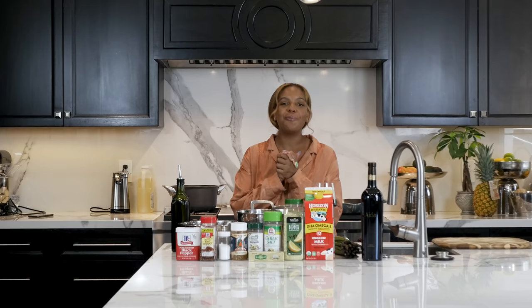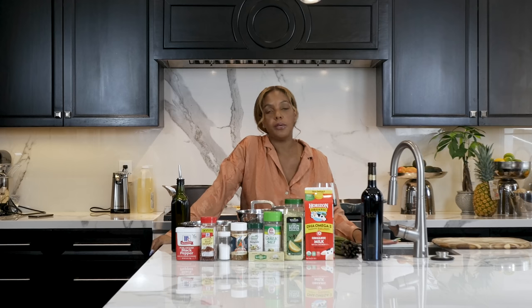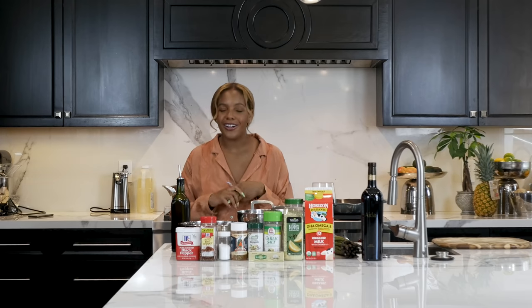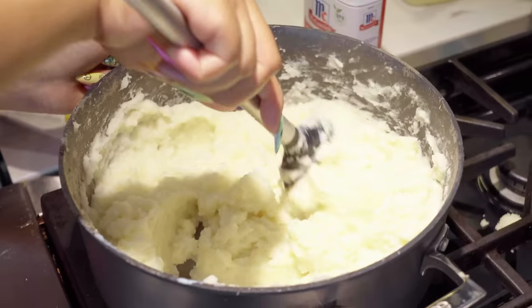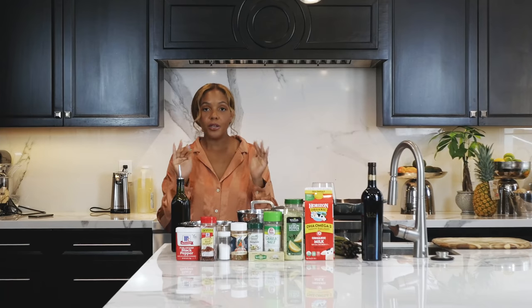Hey guys, welcome back to Makings by Chanel Dijon. So today I got a little fancy with y'all. I am actually gonna make a full course meal, which are three things. We are making today garlic asparagus, salmon, and garlic mash. This is the meal that you make when you are trying to make your man your man.